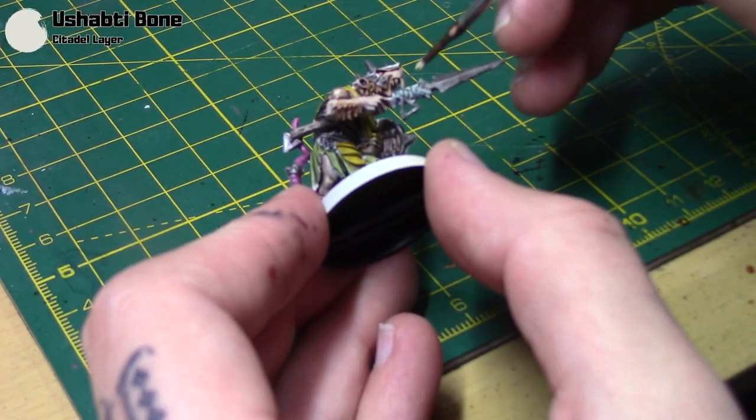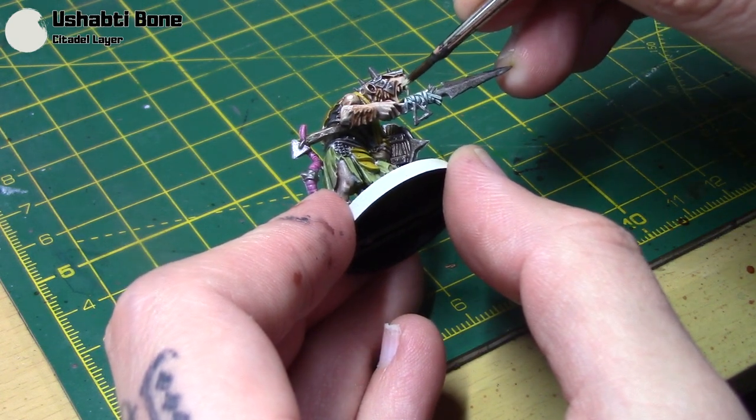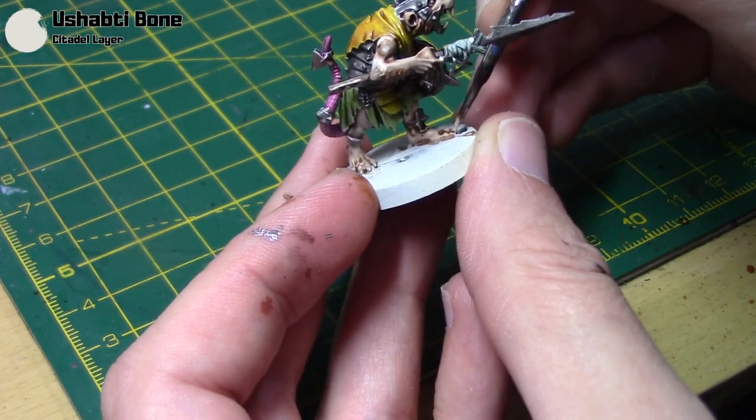I'm going to take some Ushabdi Bone just for his teeth. You could apply a shade over this if you want, but I've just gone with straight Ushabdi Bone since we're trying to get these on the tabletop nice and quick. I'm also doing his little claws in the same colour.